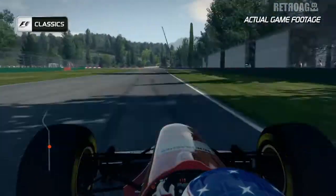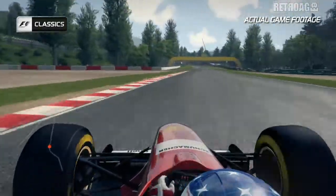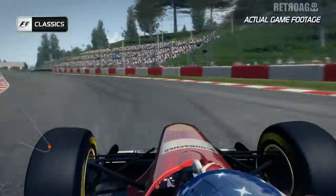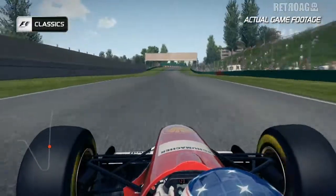Feed the car into the left-hand corner at Villeneuve Chicane, slowing it down round the right, and then back on the power again up the hill towards Tosa corner. Really hard to keep the car on apex through here as the track drops away on the right-hand side and the camber takes the rear of the car away from you, increasing wheel spin as well.